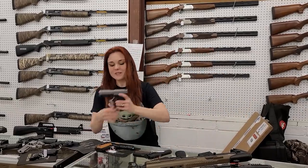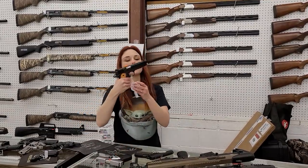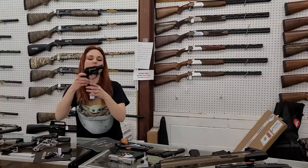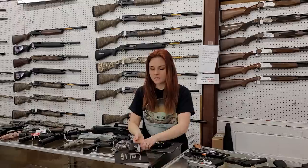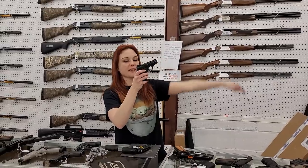Kahr CW45, little compact 45 here, $355. Rock Island 45s are also back in stock y'all — with the wood grip she's gonna be $455. Ruger LCRX 38 Special with the hammer, $485.